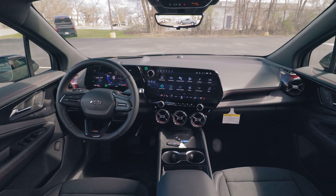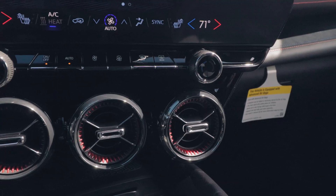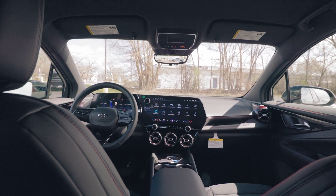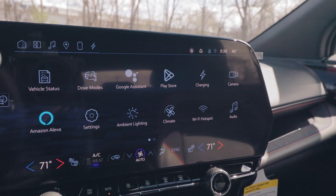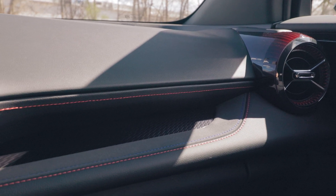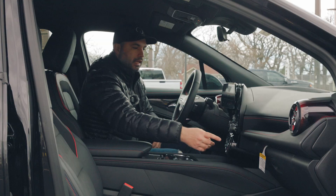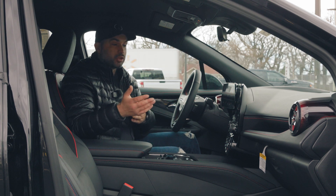Sitting inside the 2024 Chevy Blazer RS, it can be a little overwhelming at first, but once you get the hang of it, you appreciate the very modern and elegant interior design. This vehicle comes in an all-black interior and, with the RS package, features very nice red and blue stitching on the leather seats and dashboard and doors, giving it a sportish look. It also has translucent opaque vent designs with a red element visible underneath, adding to that sporty aesthetic.